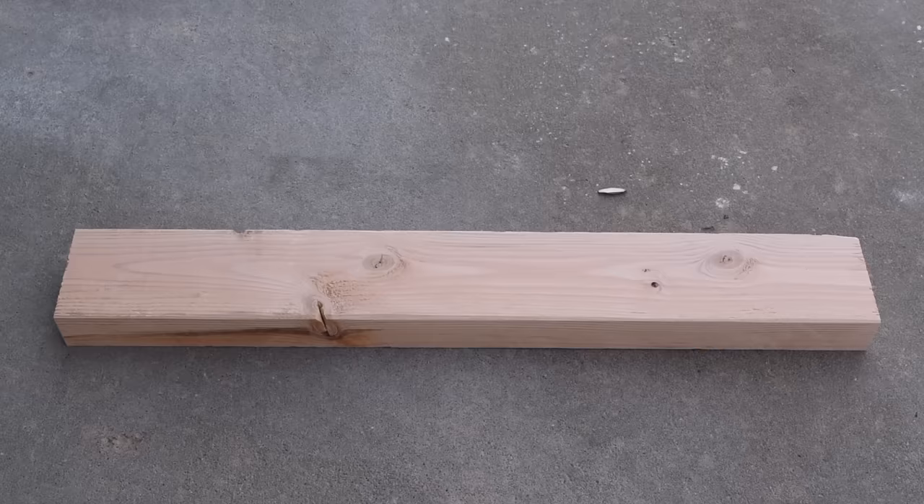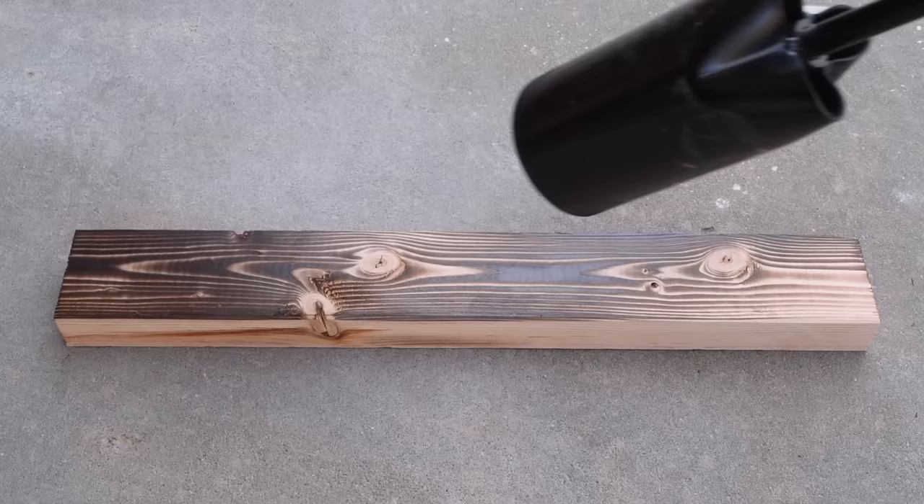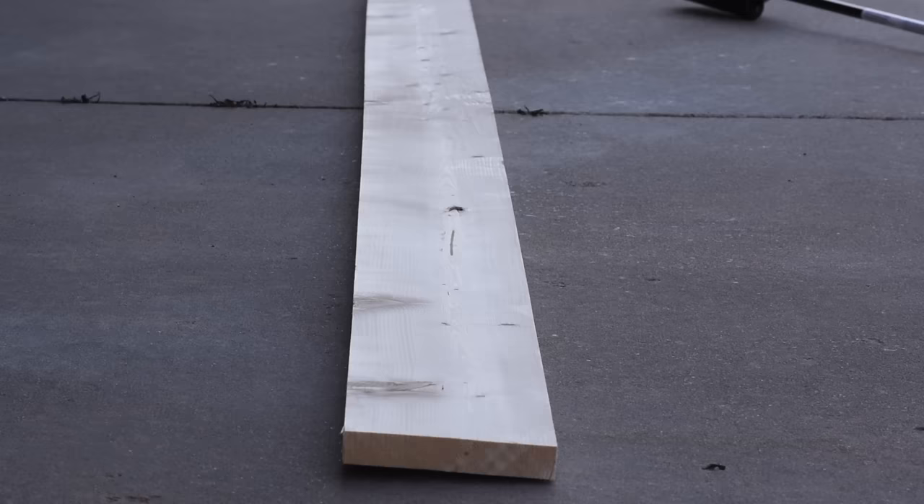Now we're going to step it up a little bit and do a deeper char to see the difference. And for this last one, I'm going to show you what it looks like to do the full alligator skin char.